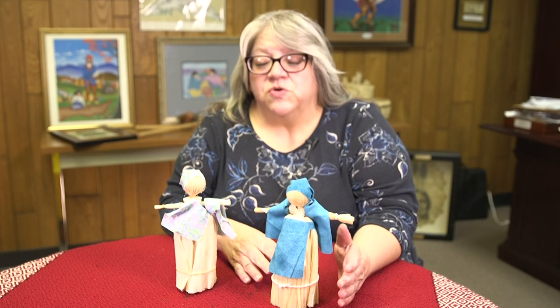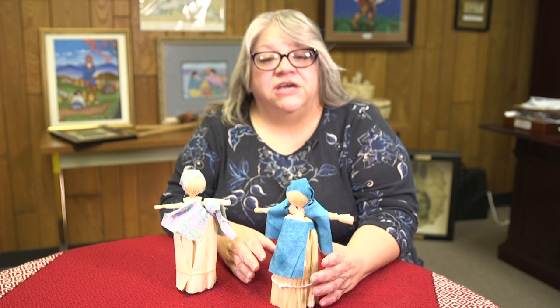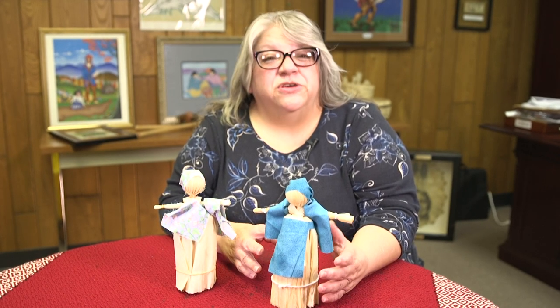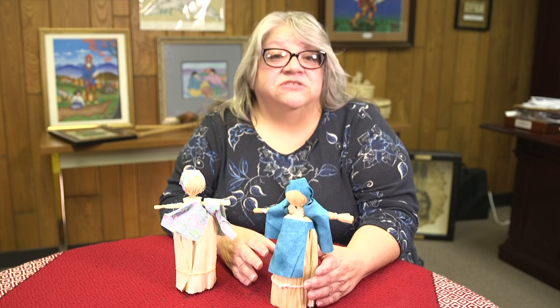I want to give you a little history on the corn husk doll, but I also want to let you know that each person will be receiving all the supplies and patterns and instructions they need to make each of these crafts. The corn husk dolls — we use material now to make their clothes. I'm sure before white contact, we just used corn husk and maybe scrap pieces of leather.